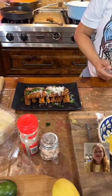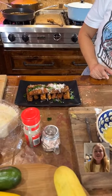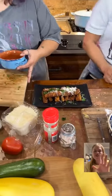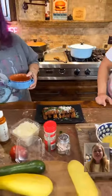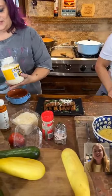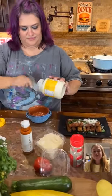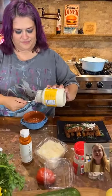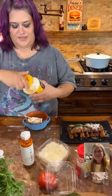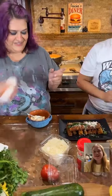The sushi dude said the truffle hot sauce is chef's kiss. She's making a spicy truffle aioli sauce to go with these zucchini fries, and she is using the best mayonnaise in the world — Duke's. It is the best mayonnaise in the world.